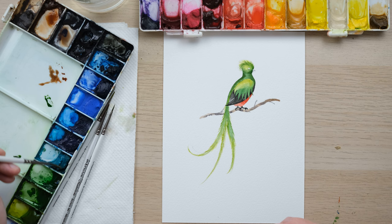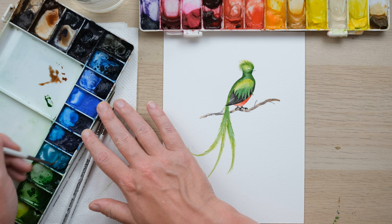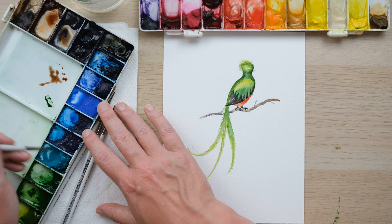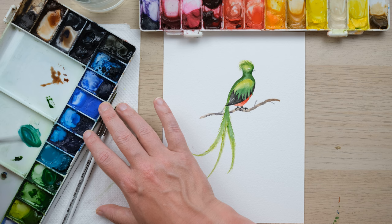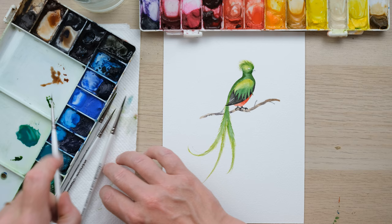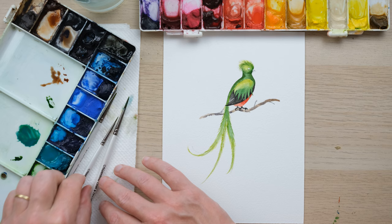It's time for my favourite part — detail! I want to quickly mix up some cobalt turquoise, which will be a really fantastic addition to this bird's plumage, because in certain photos it looks quite turquoise-y when it hits the light in a certain way. Mix that with a little bit of Hooker's green and we've got a great tone. I'm going to use a two-tenths brush for this.